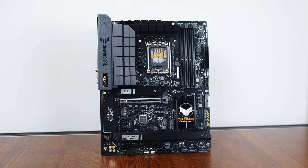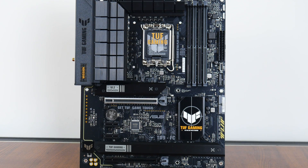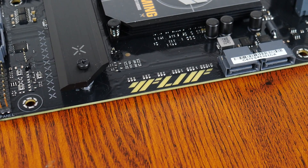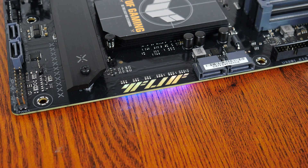Onto the board itself, Asus has gone for a black and yellow color scheme with touches of light gray. Military-like motifs are aplenty, very much in line with the TUF Gaming brand identity. The board comes with an integrated IO shield design and has black colored heatsinks all around. RGB junkies will be pleased to note that the TUF Gaming B760 Plus Wi-Fi D4 comes with an RGB LED accent to spruce up the appearance of the board.